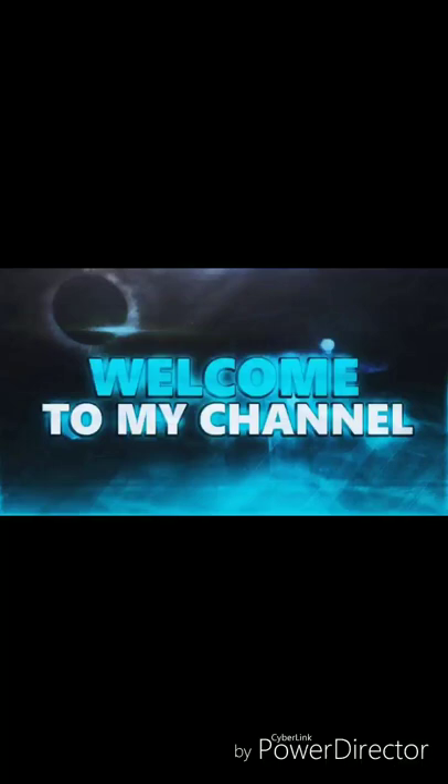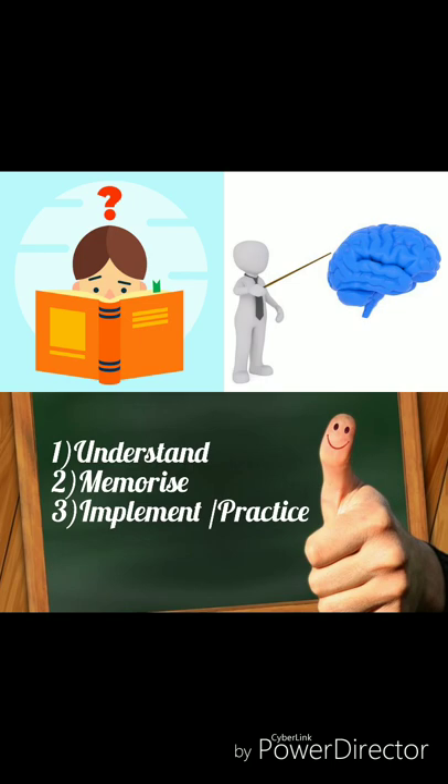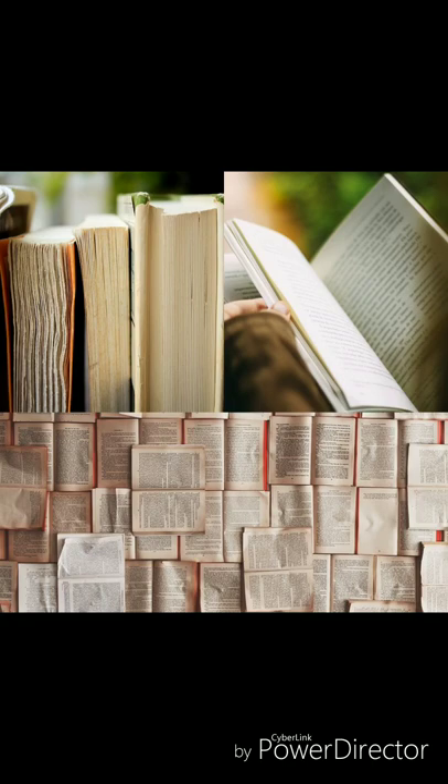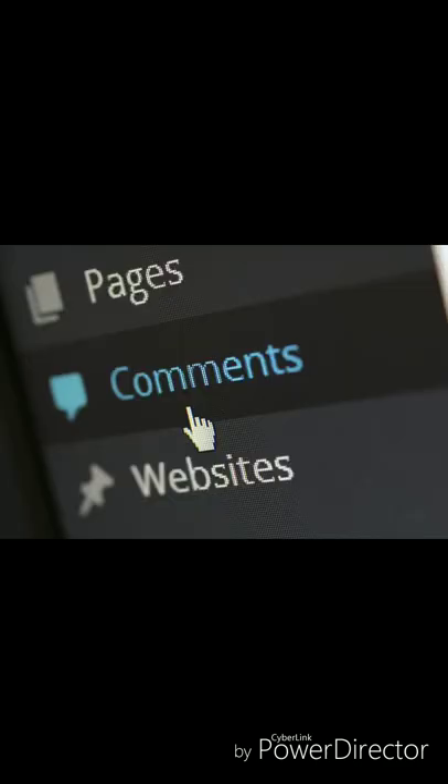Hello friends, welcome to my channel. Today I am going to tell you some easy tips and tricks to memorize Ayurvedic Sanskrit shlokas for BAMS students. The first and foremost thing to follow is understanding, memorizing, implementing, and practicing. This method to learn Ayurveda is clearly mentioned in the last chapter of Ashtanga Hridayam itself, meaning the author himself suggested the best method to learn his text. I am sharing my personal experience and tips my gurus told me during my academics, along with some research. If you know any other technique, please mention it in the comment box below.